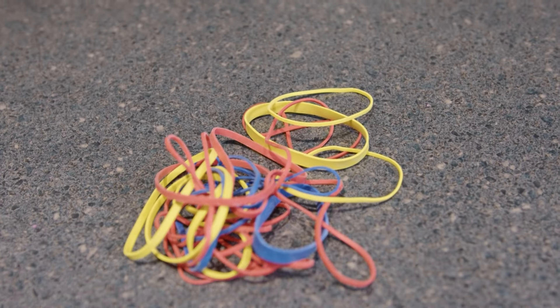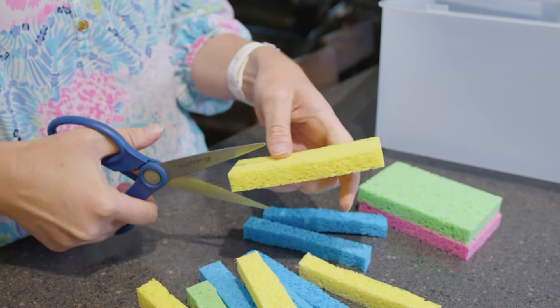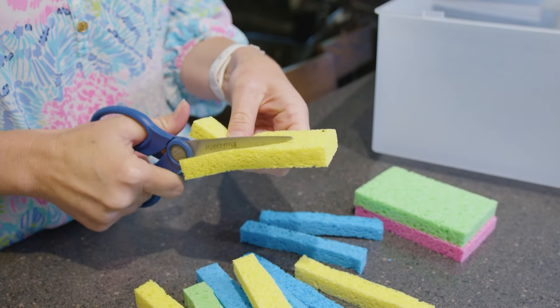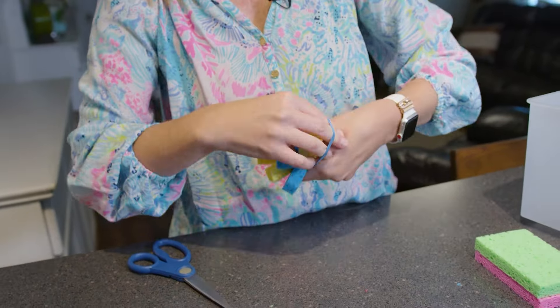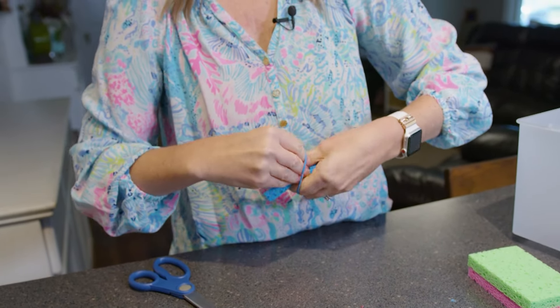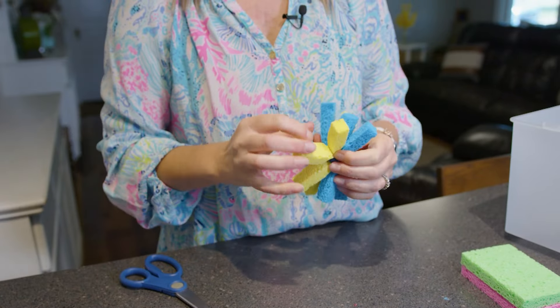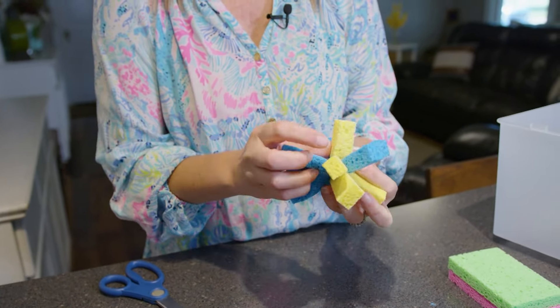To create these sponge water bombs, cut each sponge into four pieces. Once you get them all cut up, take about six of the cut sponge pieces, gather them together, then stick a rubber band right around them. Keep doing the process until you get the desired amount of sponge bombs that you want.